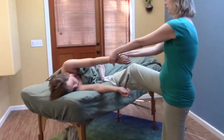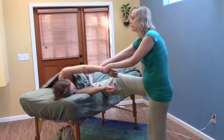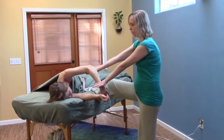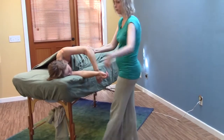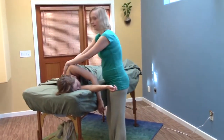You can increase the twist by bringing them from the elbow, or you can use that as a transition point to come up here and then walk the spine.